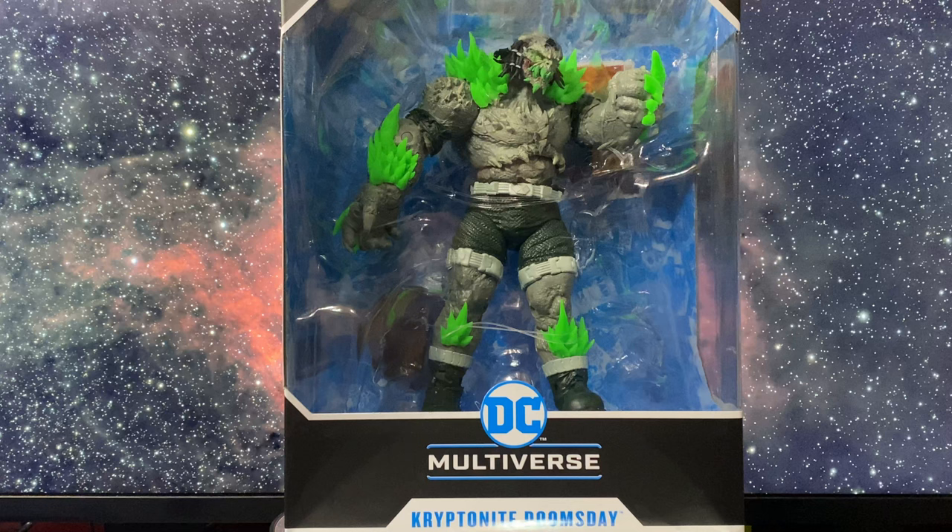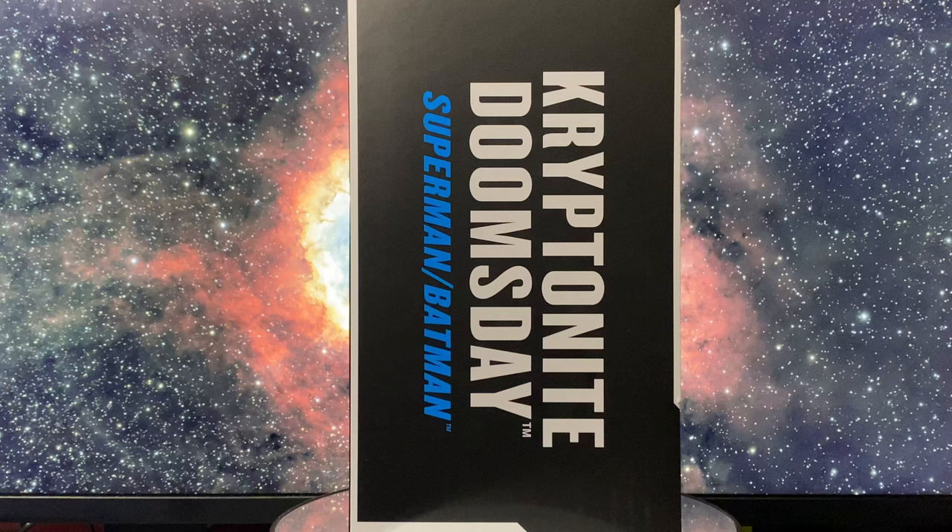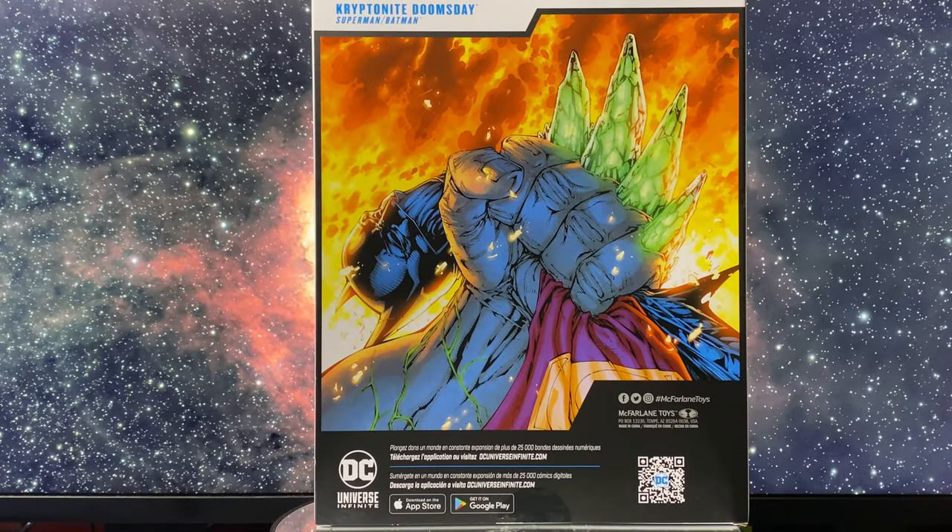Let's start with the packaging. Right up front, we've got this huge window showing off the figure, with DC Multiverse Kryptonite Doomsday prominently displayed. First impressions — no accessories aside from the standard McFarlane base and art card, which is a bit of a bummer. Moving to the side, we see DC Multiverse Kryptonite Doomsday Superman Batman, referencing the comics where this character made his appearance. On the back, there's a striking piece of art featuring Doomsday's hand holding Superman's cape and Batman's skull. It's a cool touch that sets the tone for this epic figure.